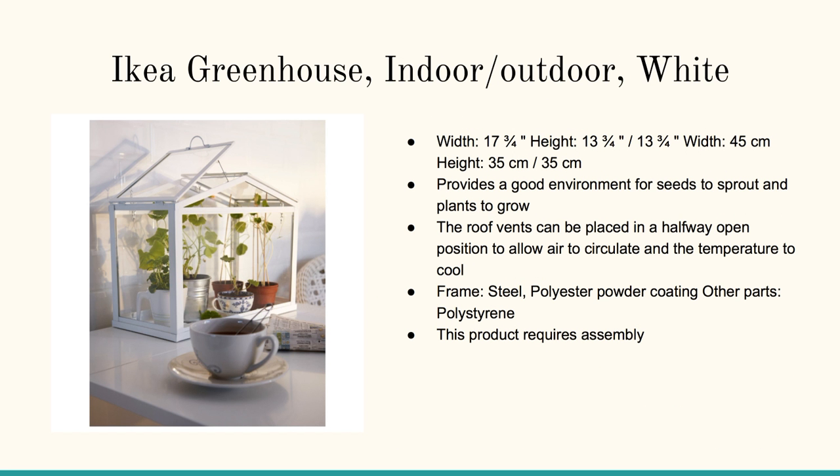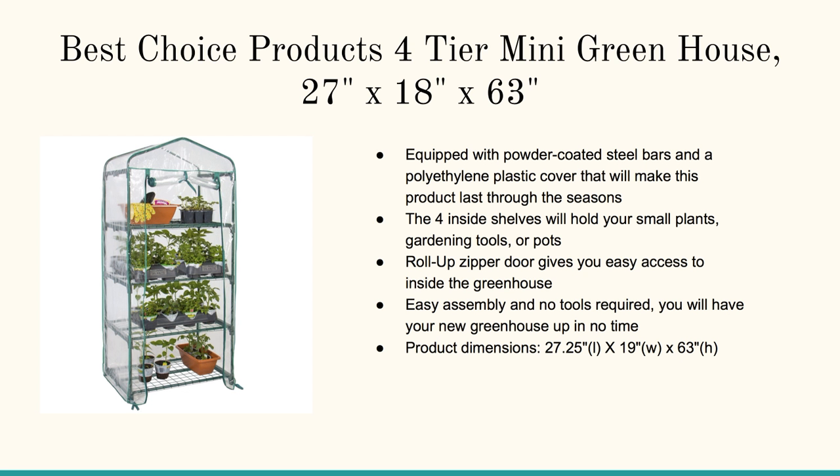Here's another tabletop small greenhouse, really for getting those seedlings started. If you're looking for something that is small but large enough to get a number of your smaller plants like tomatoes or peppers started, this is the four-tier mini greenhouse.